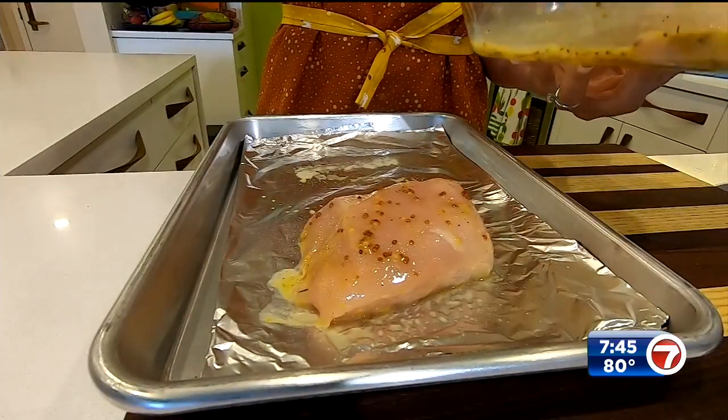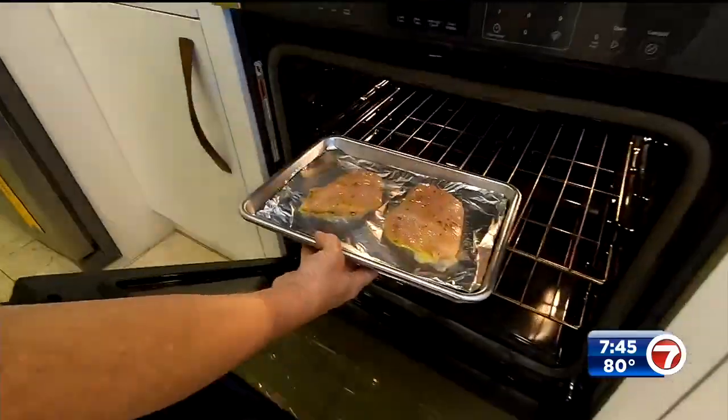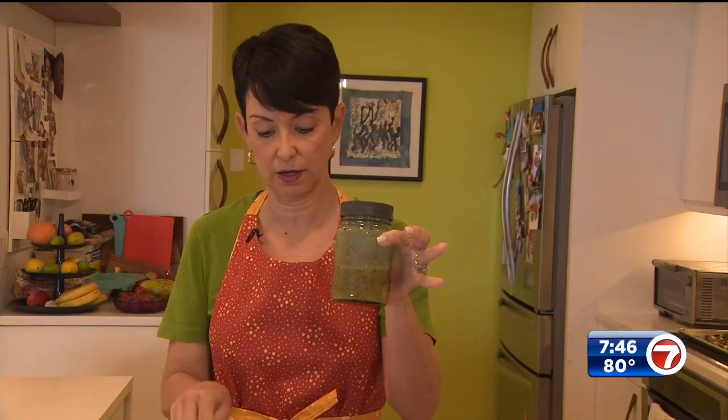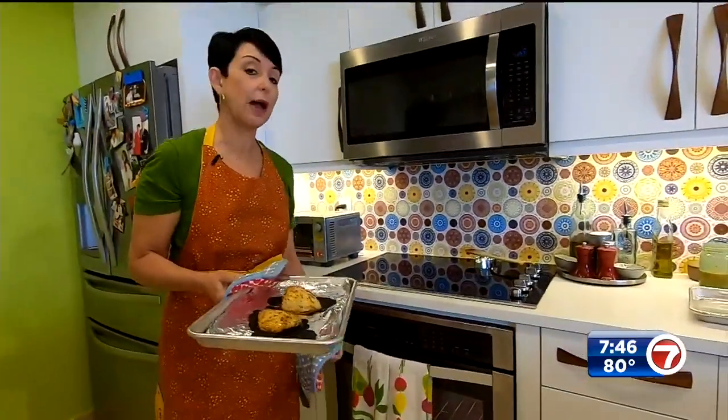I'm just gonna let this chicken marinate in the fridge. Then all I'm gonna do is put it on a little baking tray — sprayed with a little olive oil — and take it to the oven. Let it bake, and halfway through give it a little bit of the leftover marinade on top. My chicken is done!